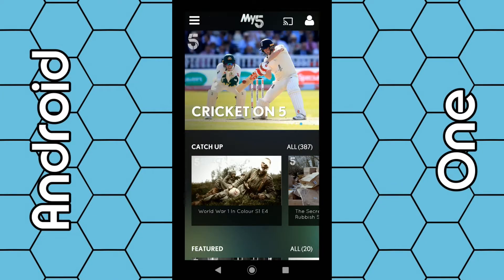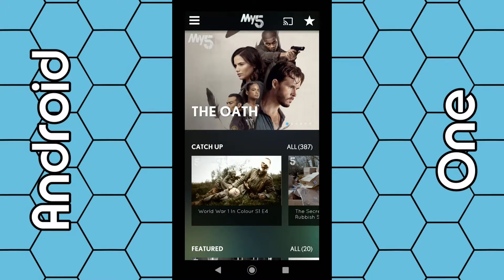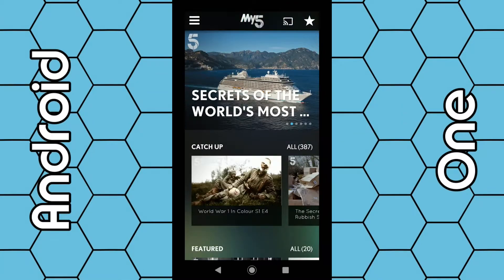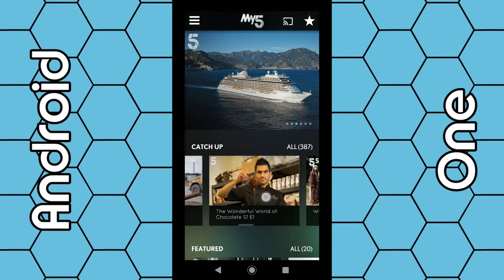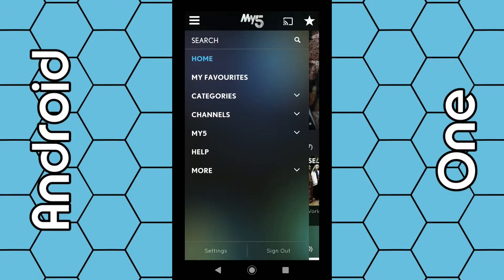Once you log in, you can now have full access to all the programs. Mi5 features content from Channel 5 and other channels within the network, so there's quite a lot of content on this app. You can scroll up and down to select programs, scroll left to right, click on the three dashes in the top left corner, use the search box, or click on categories to browse different categories.